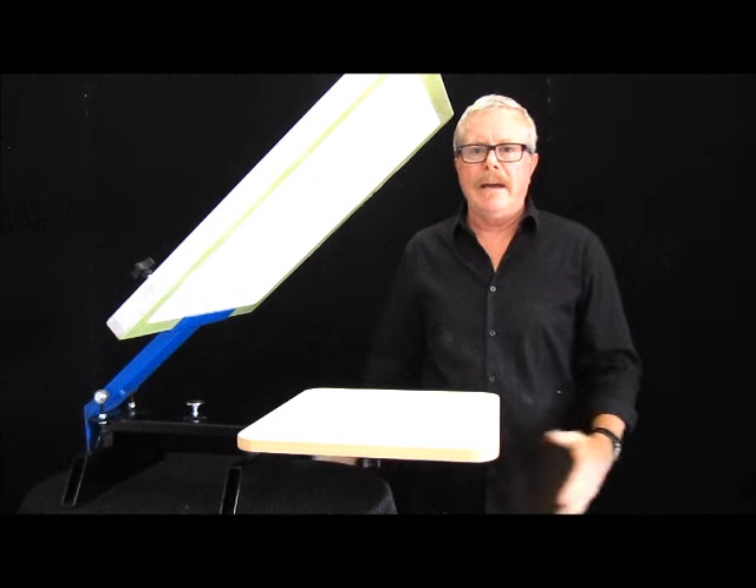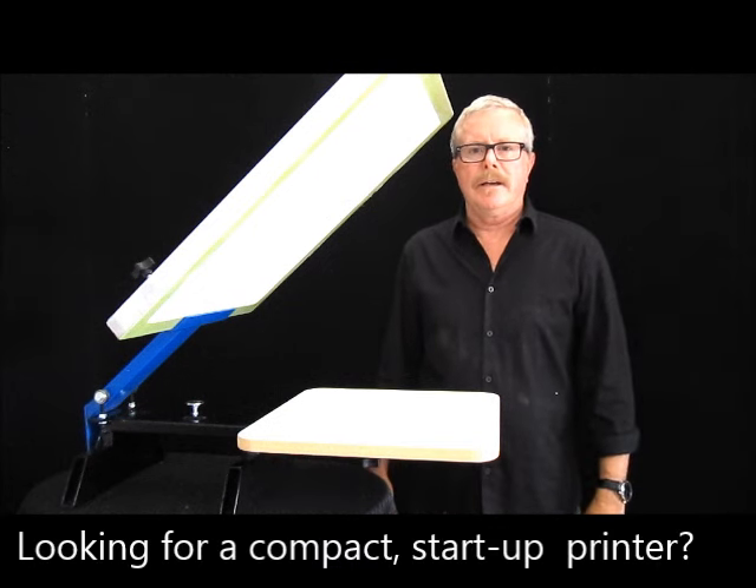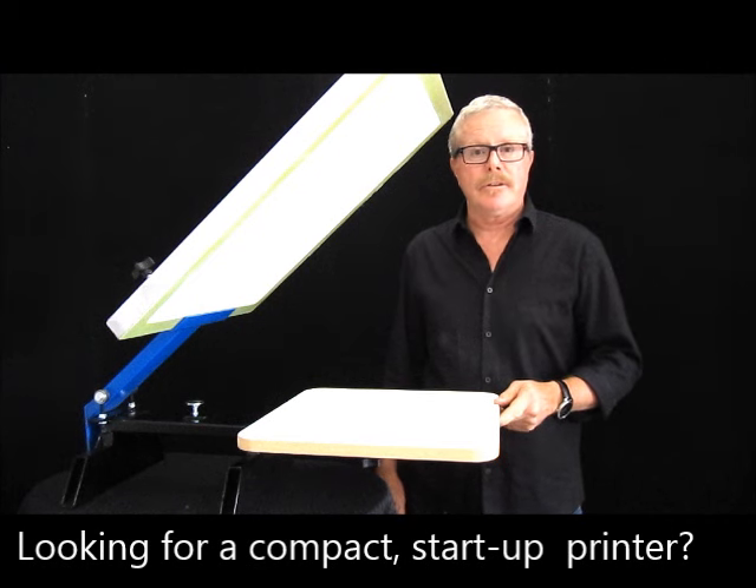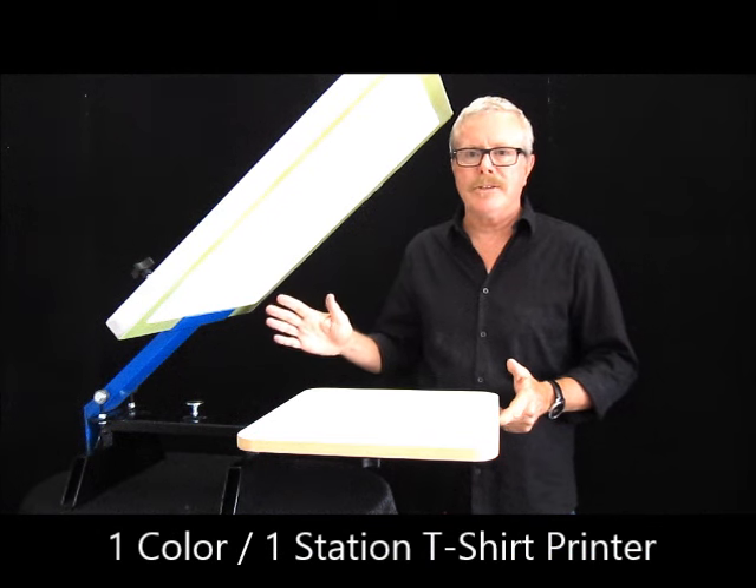Hello, Greg. I'm back here at Rhinotech up in Egan, Minnesota at our distribution center and manufacturing facility. I wanted to show you a very simple one-color, one-station printer.